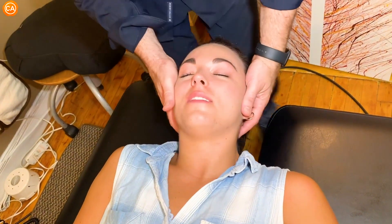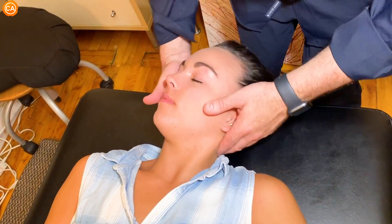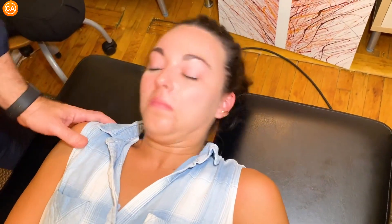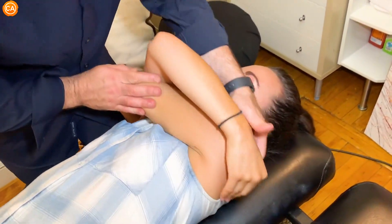Oh yeah. Come closer to this edge. I'm going to reach under and really go into that spot.